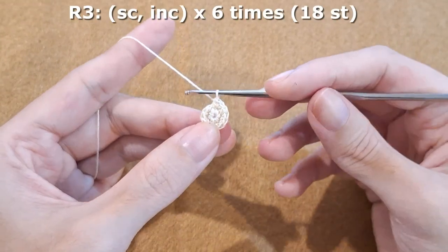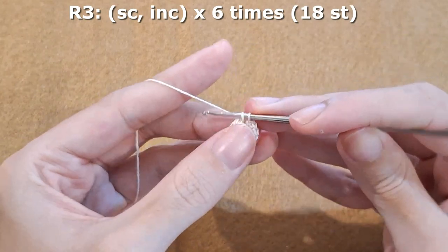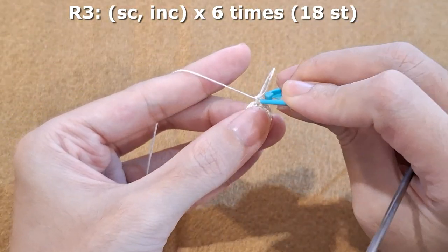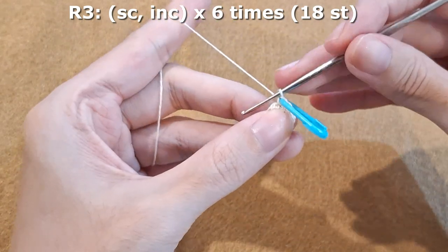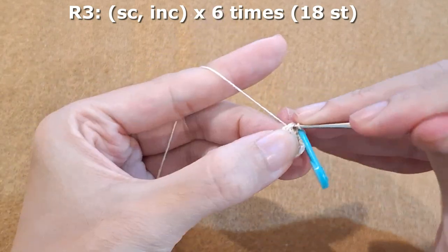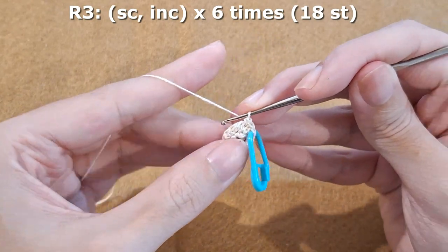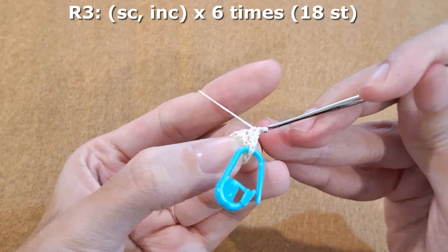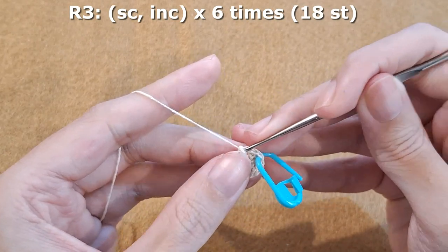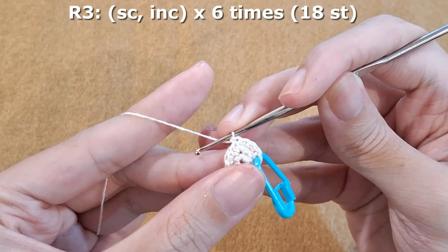Round three, we are going to repeat one single crochet and increase for six times. One single crochet, and we put the stitch marker in the first stitch, and then increase. One single crochet, and increase. Keep repeating until the end of the round.